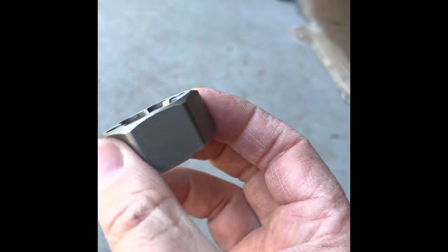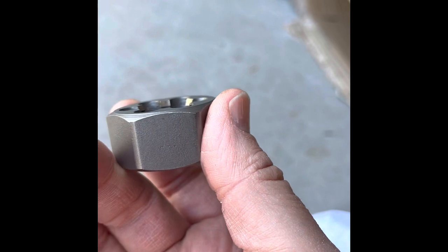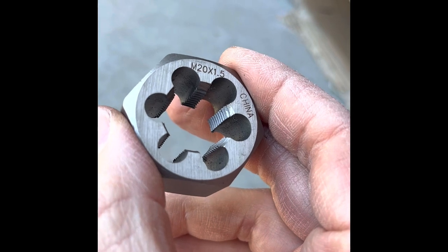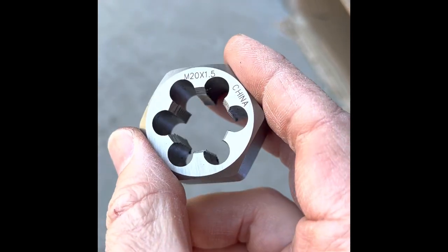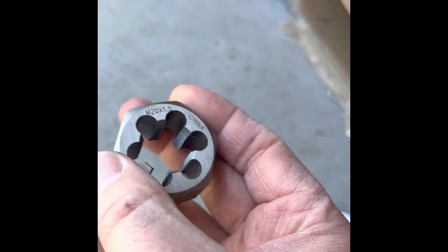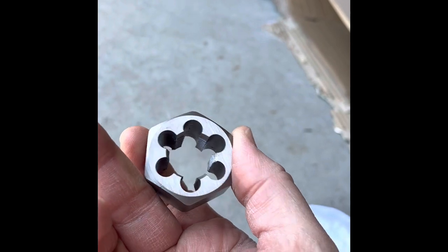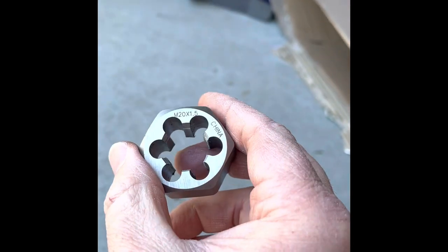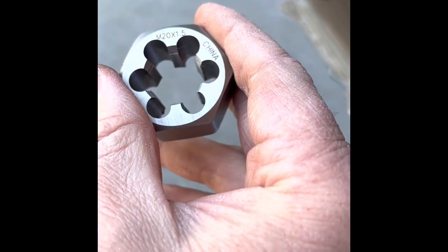I screwed it in by hand only — didn't use a tool — and it caught and went up and back quite a bit. My filter fits now. I must have boogered up one of the threads on the oil filter housing somehow. I always start it by hand, so I'm not sure how it happened — this car's not a spring chicken, so maybe that's part of it. If you come into this issue on your 928, it's an M20 1.5 die.